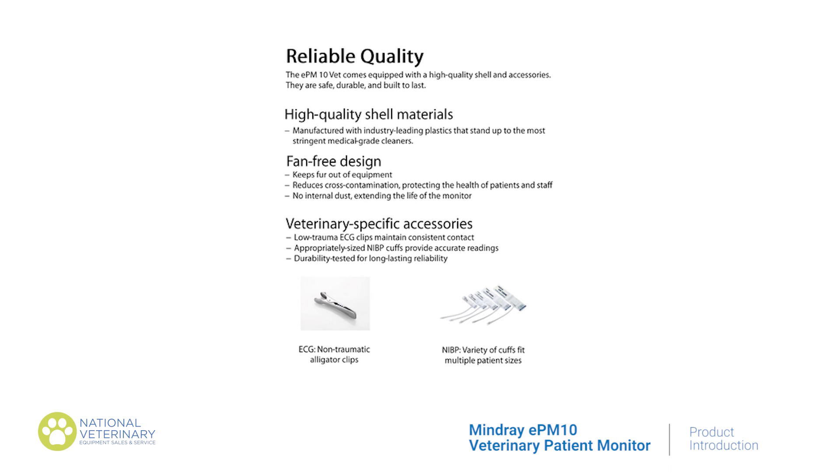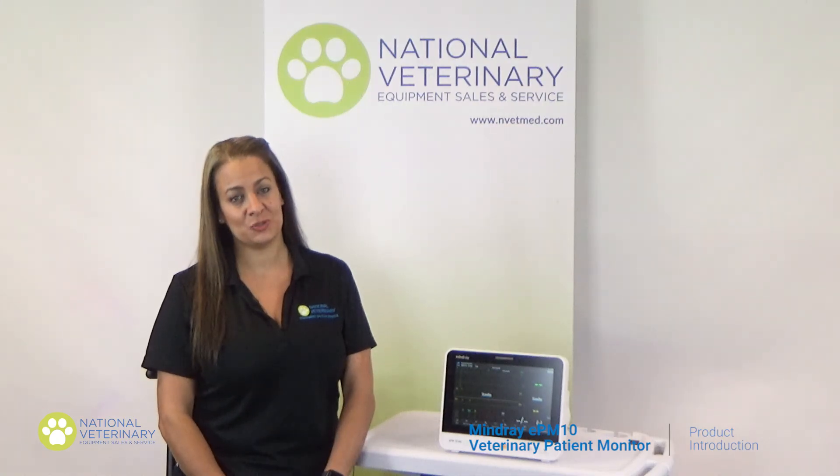Last but not least, the accessories that come along with the EPM10 are veterinary-specific and extremely durable. Please like and subscribe for more videos. Thanks.